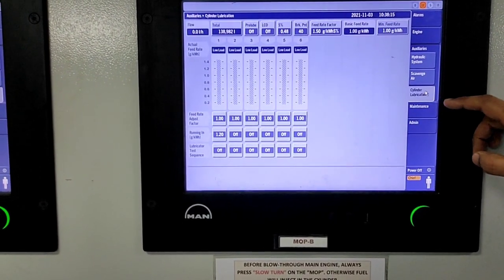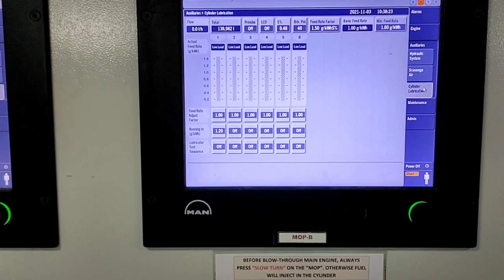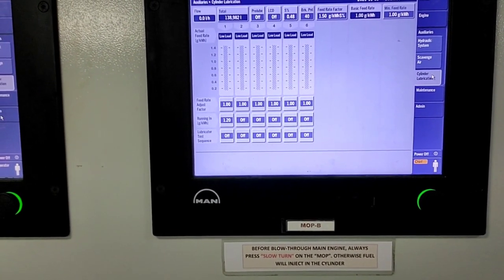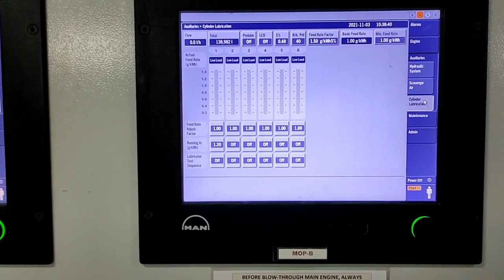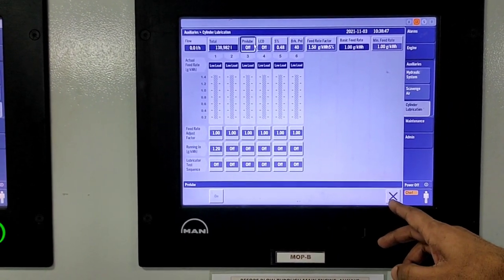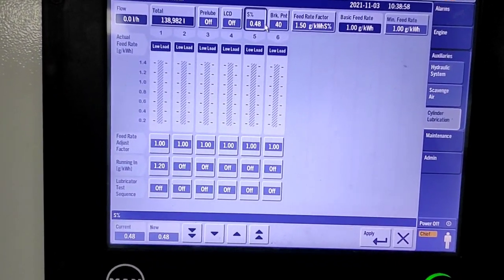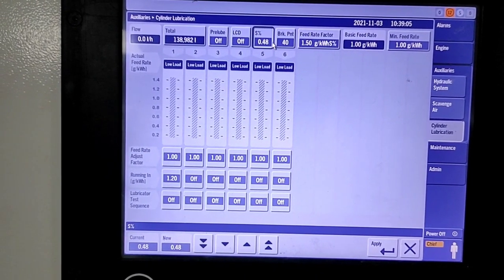The next section is cylinder lubrication, which is more important. In cylinder lubrication you can see and adjust the cylinder oil feed rate — the minimum or basic feed rate. If the fuel oil is changed, you can also change the sulfur percentage here. On the left side you can see the flow, and there is a counter showing how much total cylinder oil has been consumed. On the bottom side there is a pre-lube option you can start when starting the engine. The current sulfur percentage shown is 0.48%.